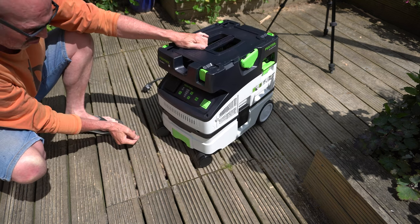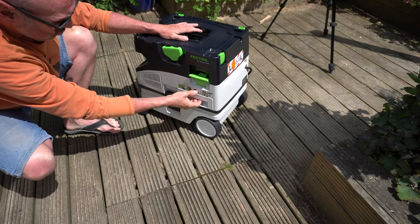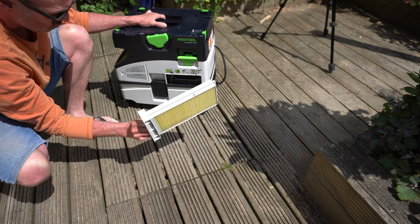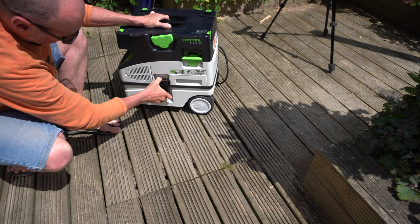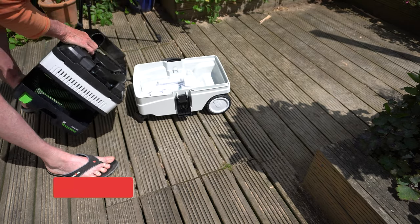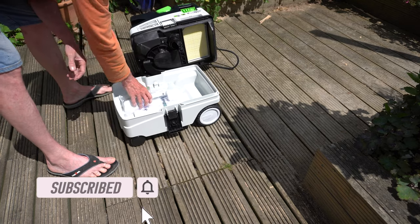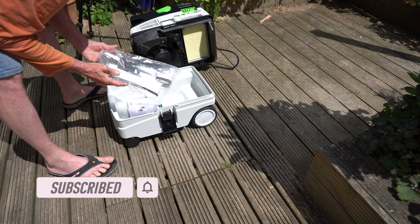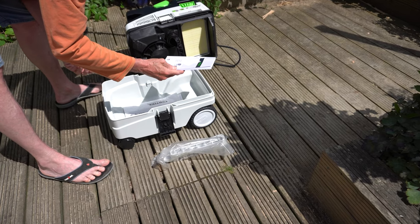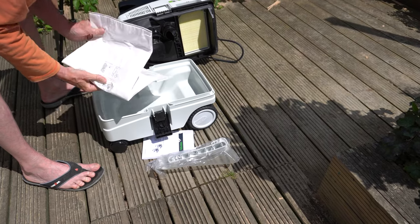Once I had wrestled it from the box I couldn't resist having a look around some of its features. There didn't actually seem to be any instructions — this pull-out part seems to be the filter. To open the dust cabinet below you undo these clips, and this is where I found the instructions hiding, along with the dust bag and some more components. There is only one dust bag included and I will need to be conservative with this as they're around five pounds to replace.